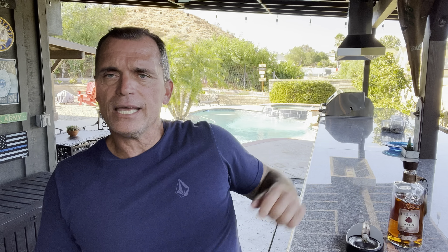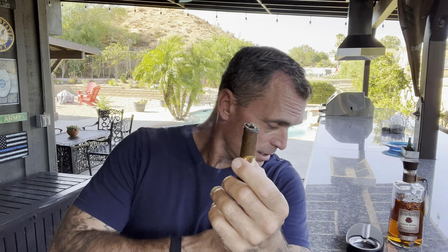Hey, I'm Matt from Bourbon Ventures 2020 and today we're gonna do a review on the Four Roses Single Barrel. In the meantime I'm working an Olivia O cigar — it's been burning for a little while. For the purists out there wondering how I light it: I used a torch, did a punch, and that's how I like it.